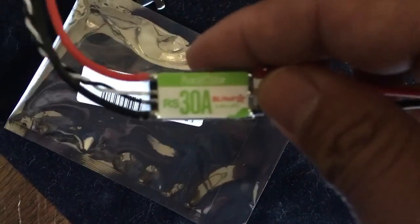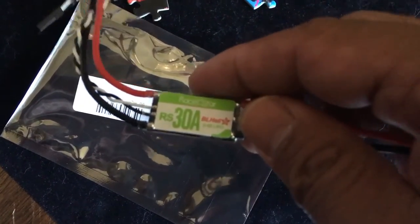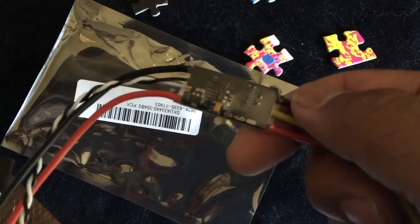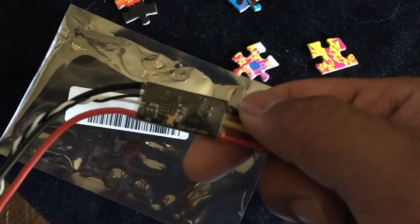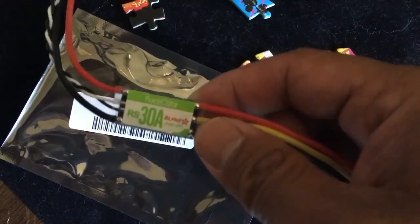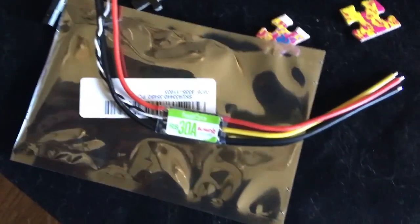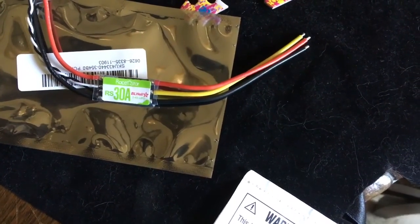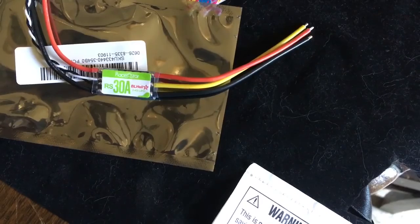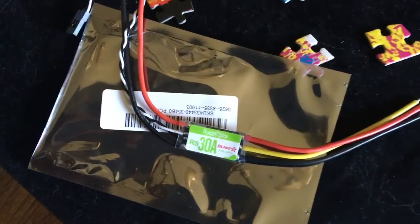You opened them up and this is the Race Star RS 30 amp BLHeli ESCs. If you look at them they look exactly like the Sunrise Cicada 30 amp BLHeli ESCs. I'm gonna put them on and give them a try. I'm sure we'll find that they're exactly the same and just as smooth as the Cicadas. I'm gonna put them on without flashing them, to give the effect of what it would be like if you just put them straight onto your quad and flew them.